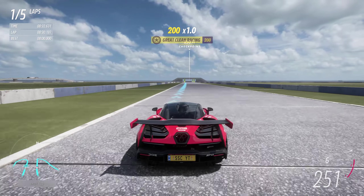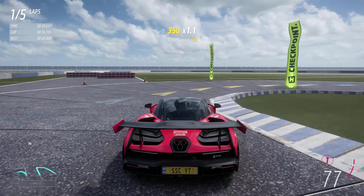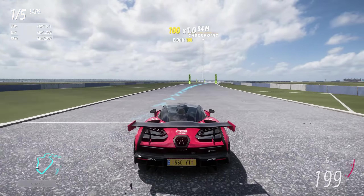I tip my hat to the creator there. It's a solid one — a lot of likes on it as well, 497 likes to give you a bit of an idea. A lot of people have already run it and thoroughly enjoyed it.